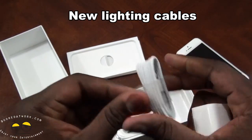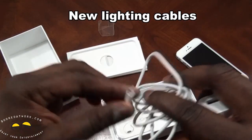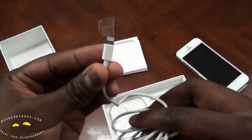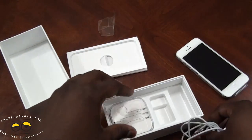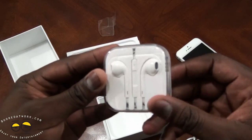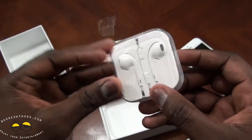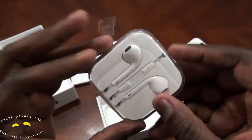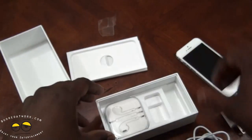Let's open this up and take a good look at the new cables Apple has provided. They look like a micro USB port, but of course this is a proprietary cable from Apple. And we have our new EarPods — sorry, not earbuds — which are the new headphones for the iPhone. They come in a carrying case, which is pretty nice, so you can carry them around.